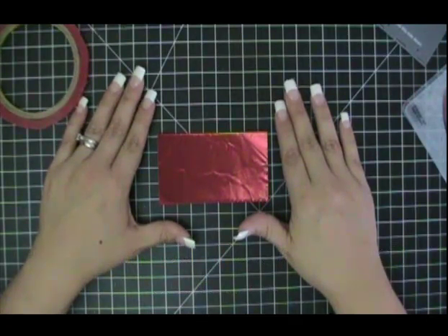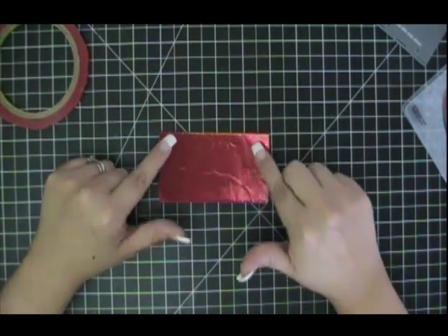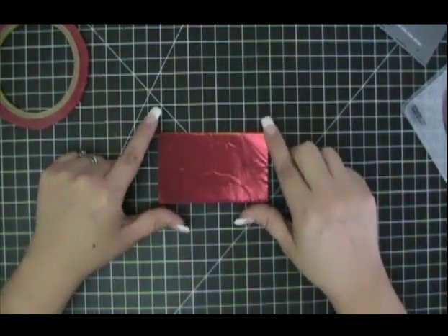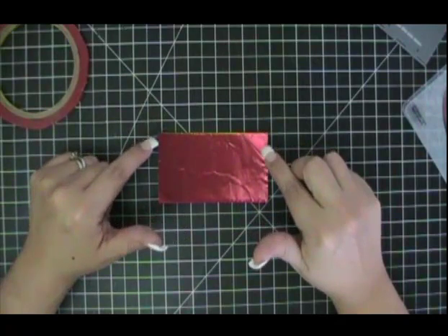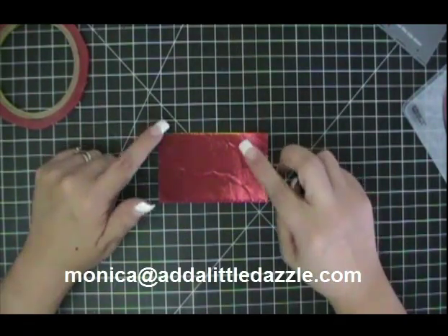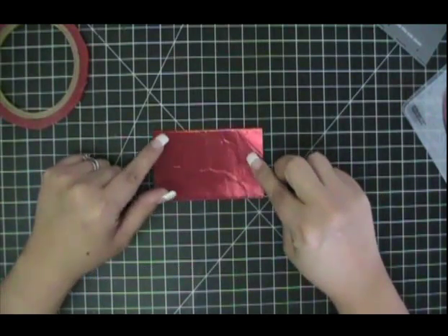We do ship outside of the United States — we currently ship to Australia and to Canada. If you are in another country and would like to order Add a Little Dazzle products, please contact me at monica@addalittledazzle.com and we'll find out the rate for your country and get the metal sheets shipped out to you.